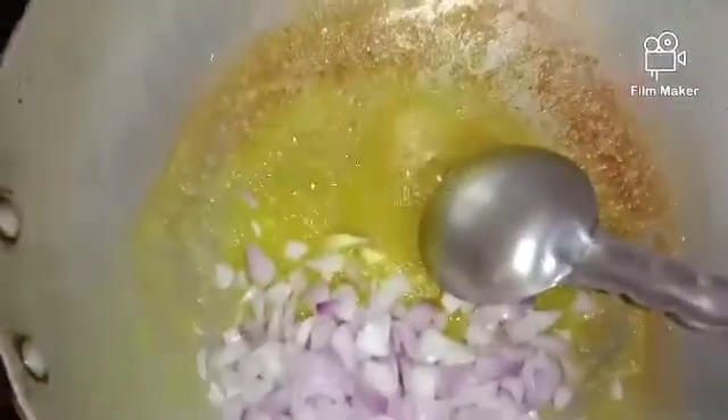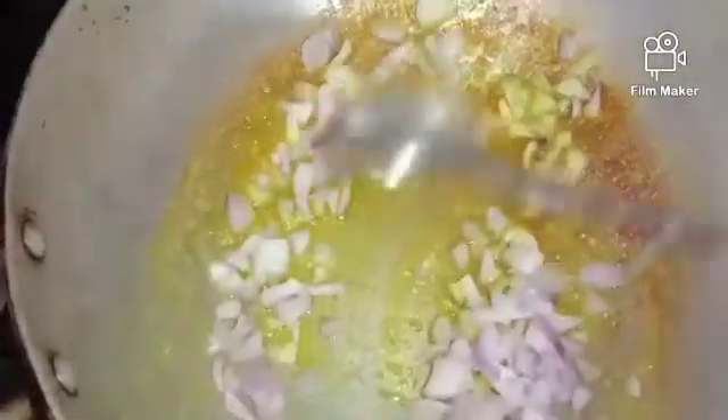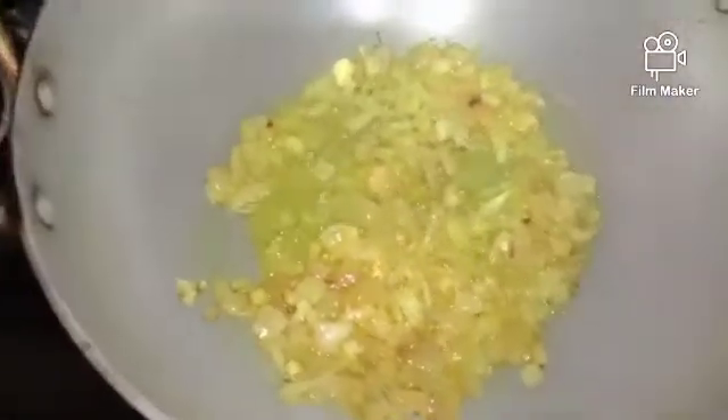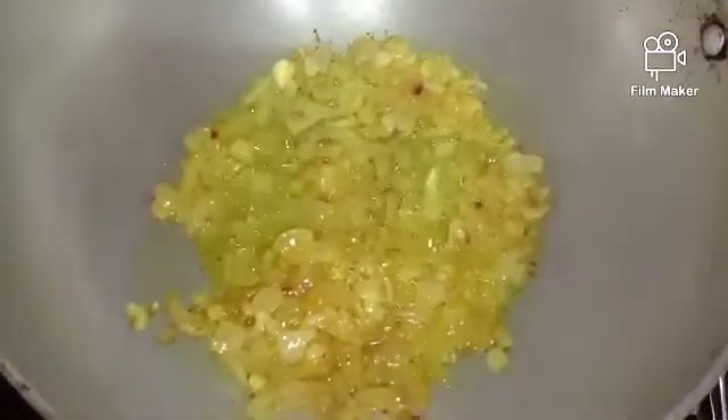For the onion, let's fry the pan. If you stir the onion, use a pan on the top. Use the onion inside the pan and spin the pan. Let it dry. We'll stir the onion and then scare.